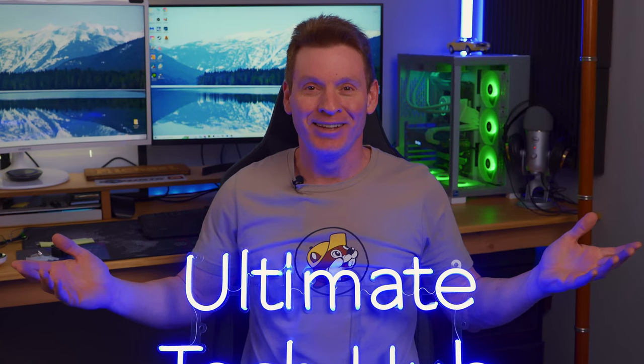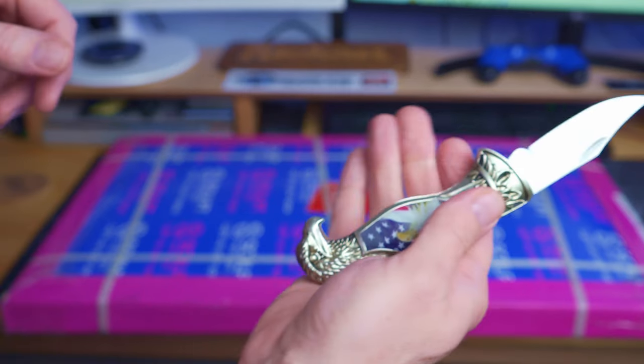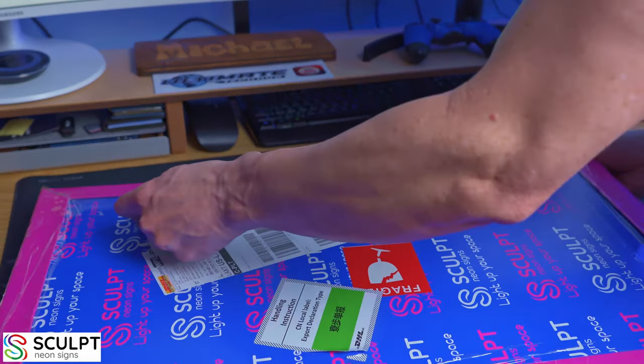What's up guys, welcome back to the channel. Today we're going to install our brand new Ultimate Tech Hub neon sign on the back wall. We bought this sign about two weeks ago from a company called Sculpt Neon Signs — and FYI, we are not sponsored by Sculpt Neon Signs. We have no affiliation with them at all.